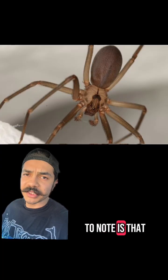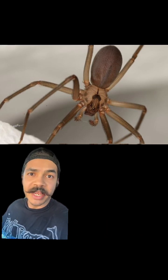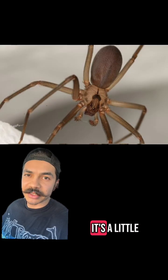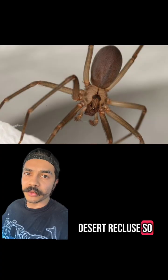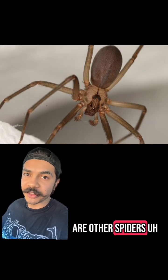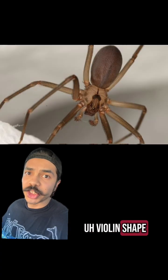Another important thing to note is that although the brown recluse does have the violin shape on its carapace, not all recluse species have that same violin — it's a little bit more faint, especially in the desert recluse. So it's not the best identifying feature, especially because there are other spiders from different families that have that violin shape as well.